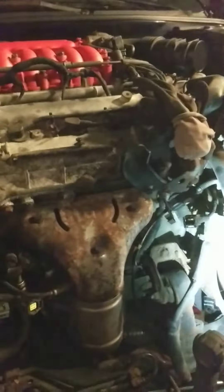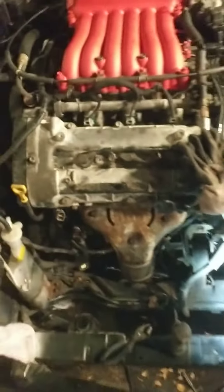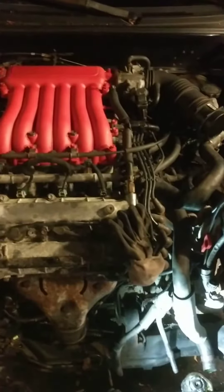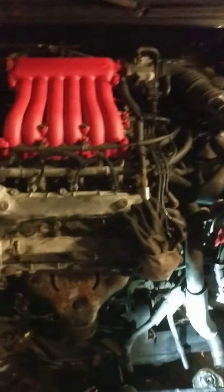Hello YouTube. Today I'm gonna show you how to replace the knock sensor in a Hyundai Tiburon 2004 GT V6.